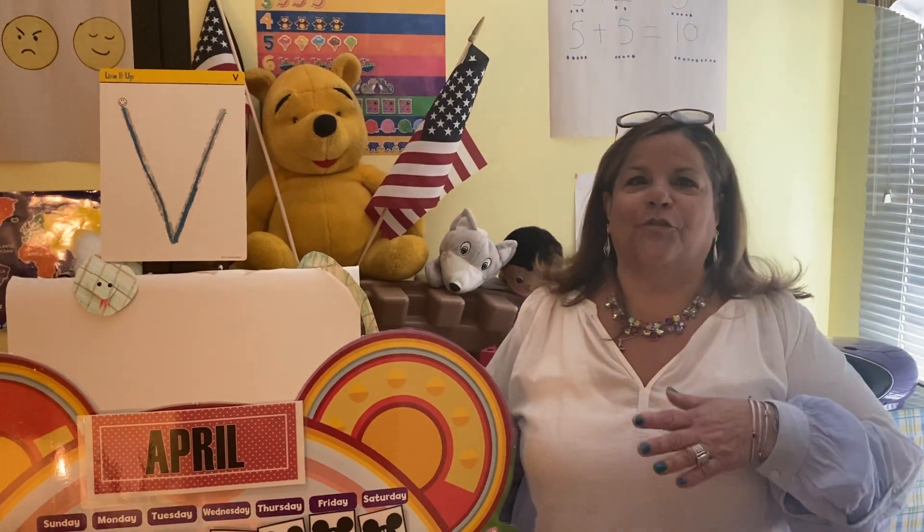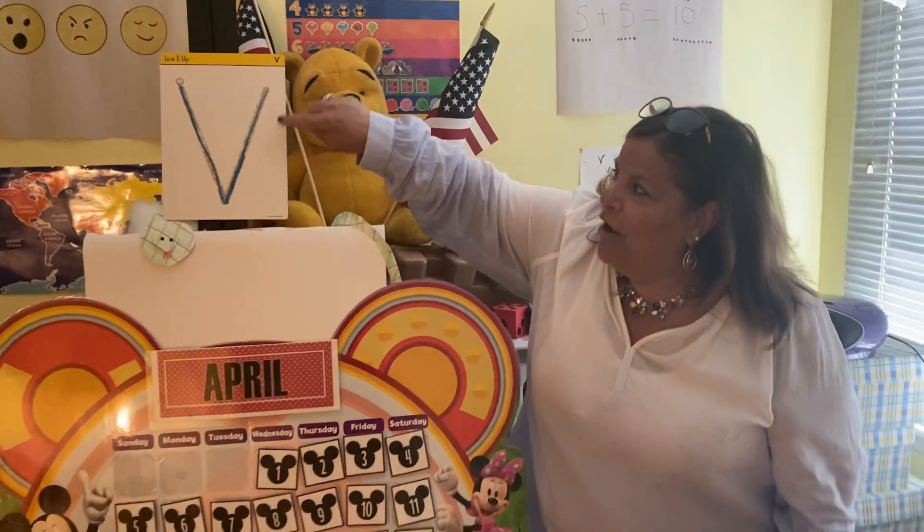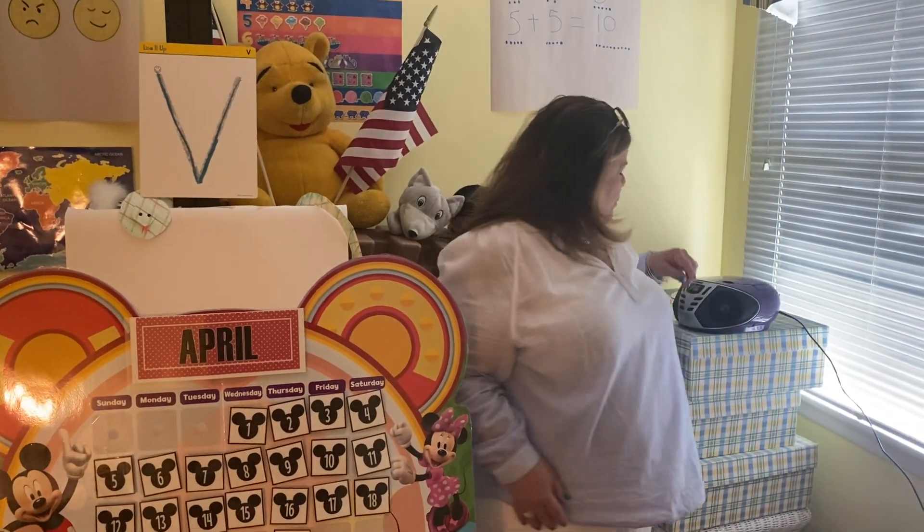Good morning, boys and girls. It's Friday, and another week is done — this was our letter V week. Okay, let's everybody get up. We're going to sing our hello song.